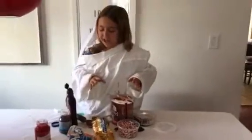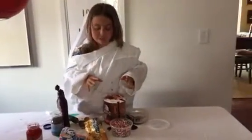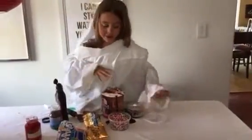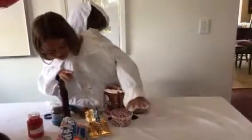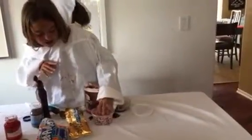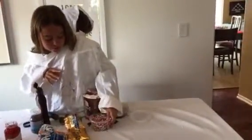So now that we're finished with that, let's move on to the sprinkles. So we're just going to find our sprinkles, try and get the sprinkles, and we're going to pour them into our bowl.